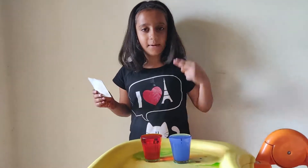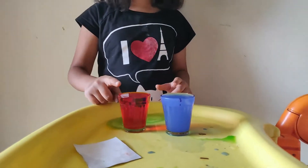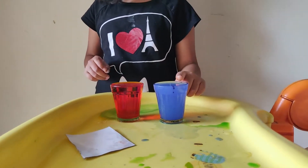Friends, this is our experiment number two. I took the water. So this is hot water, the red one. And this is the cold water in blue color.